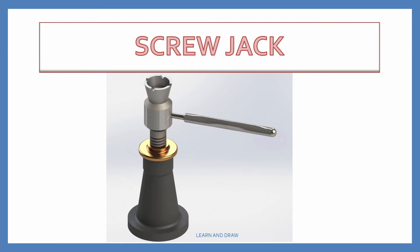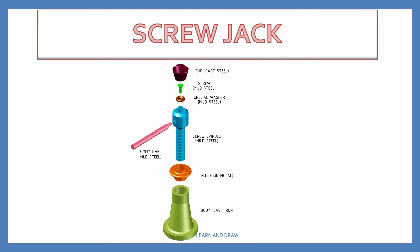Screw jack is a mechanical device which is used to lift heavy objects over a small height. It is most commonly used in automobiles. The different parts of the screw jack are body, nut, screw spindle, special washer, screw, and cup. Now let's draw the screw jack assembly drawing.